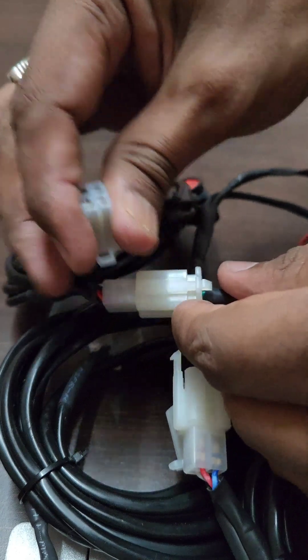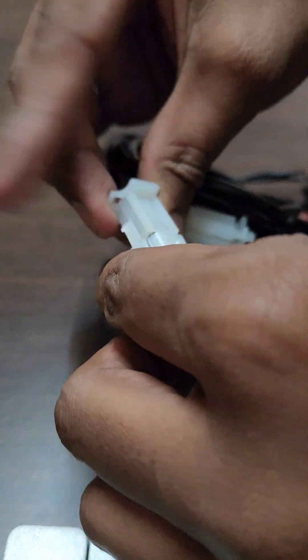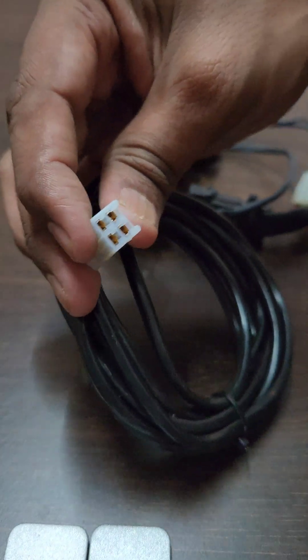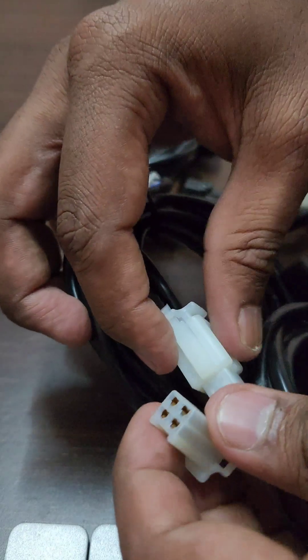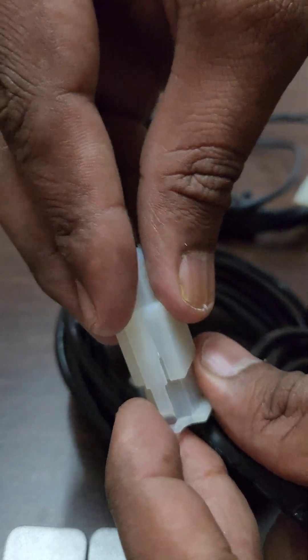Now take the female connector of the panic button and connect it to the male connector of the extra wiring. Then take the female end of the extra wiring and connect it to the male connector of the next panic button. As mentioned, the last panic button should not be left open — connect the closed socket to the panic button.